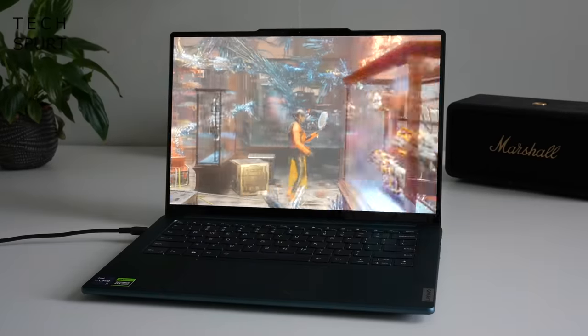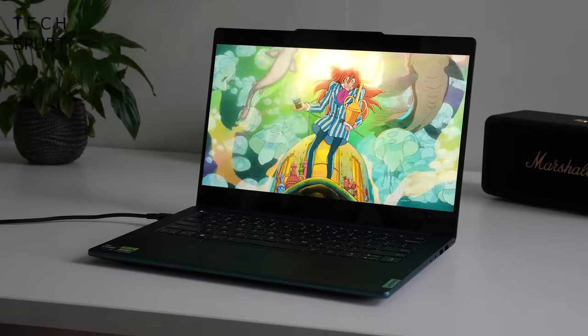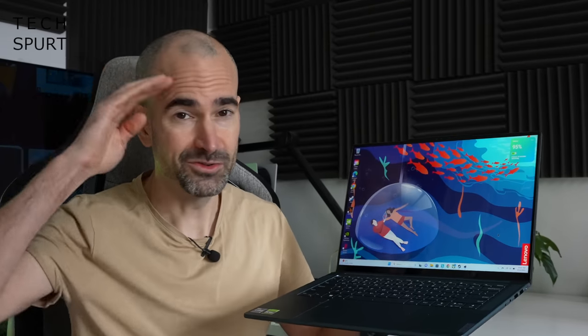If you happen to live in North America, it is worth pointing out that the Yoga Pro 9i is called the Lenovo Slim Pro 9i over there — not really sure why, you guys must just really hate Yoga. Lenovo has very kindly sent me a pre-production model for me to have a bit of a phone over, so here's a full-on tour of all the various features and best bits. A massive thanks to Lenovo for sponsoring this video — cheers chaps!